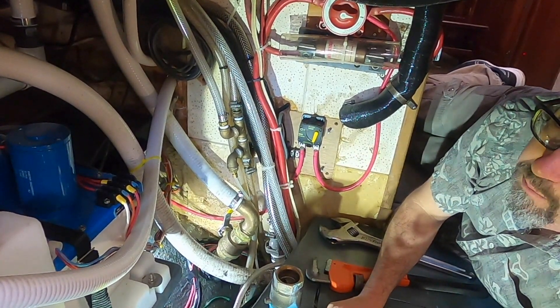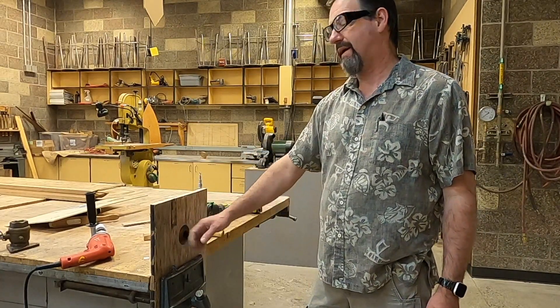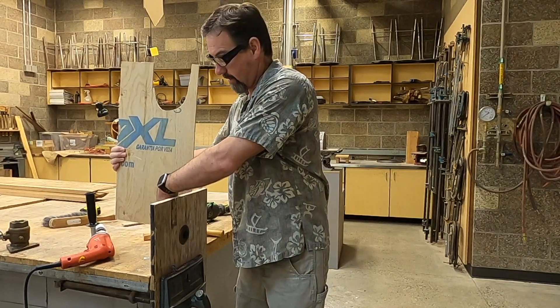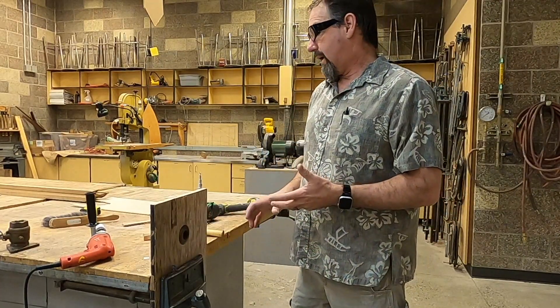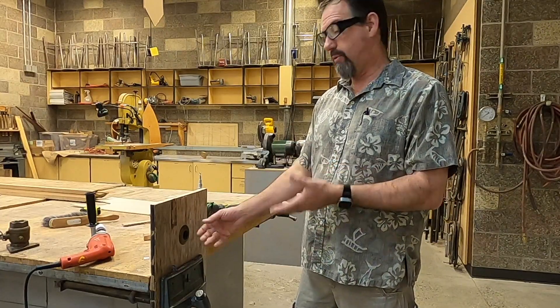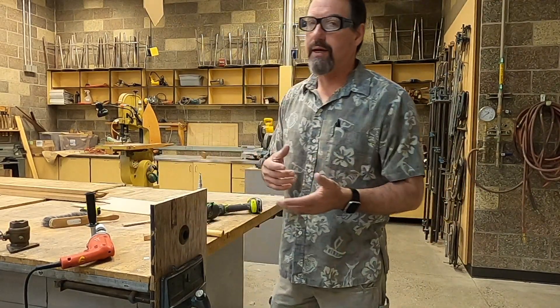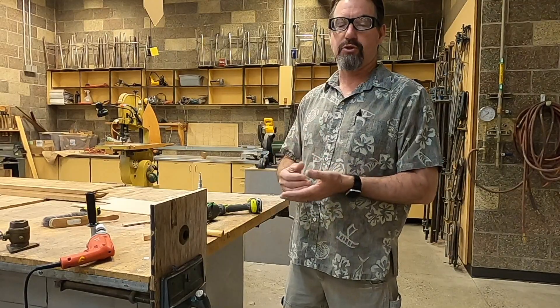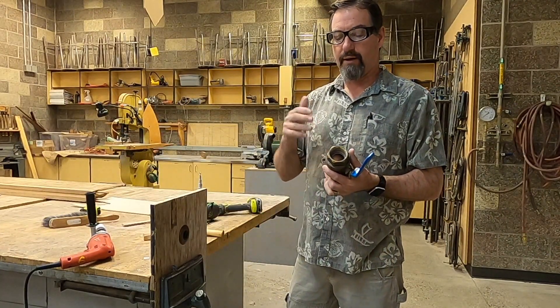Here we are back in the shop with a little demo. We've got a bronze through-hull just like what Kevin had — there was a bulkhead right here and it was super tight. He could not get down in there to get any kind of wrench on that nut. The seal had been broken and it was probably going to leak, so I advised him to replace it. He was on a time crunch — boat owners do this all the time. Ideally, if you want to do it right, you'd put in a true seacock, something bolted and flanged.